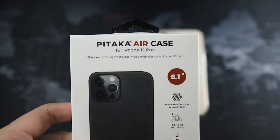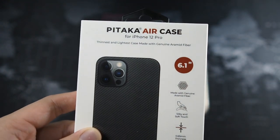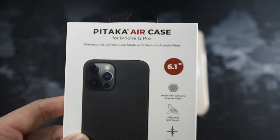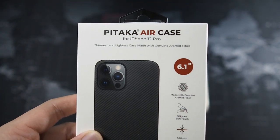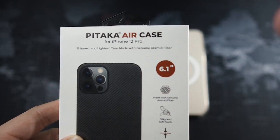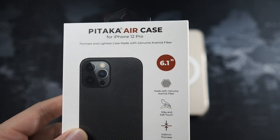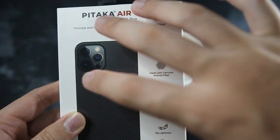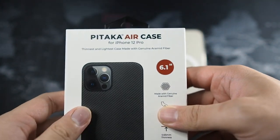Pitaka Air Case. I love the Air Case over the MagEZ Case. Now with MagSafe technology, we don't need the MagEZ case or accessories unless you're already in that ecosystem. Considering I have a lot of MagSafe accessories, I prefer the Air Case because this supports MagSafe — and I'll be showing you that in just a moment.